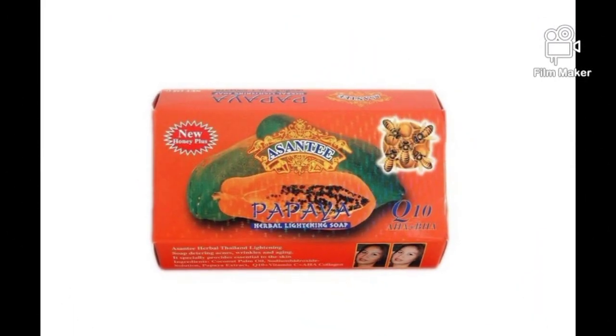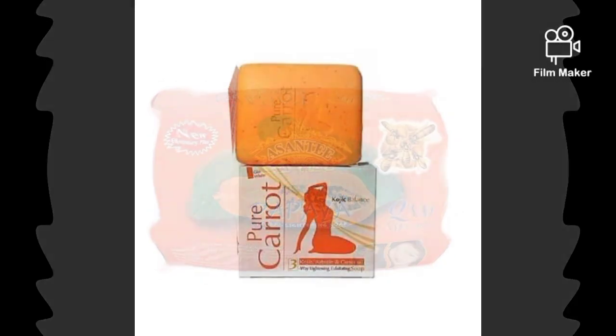Our next soap is Asante Papaya soap. Asante Papaya soap is also an exfoliating soap — it lightens the skin, clears spots, fades stretch marks, and evens out your skin tone. You're going to use half of this Asante Papaya soap, grate it, and add it in with the Larissa soap.